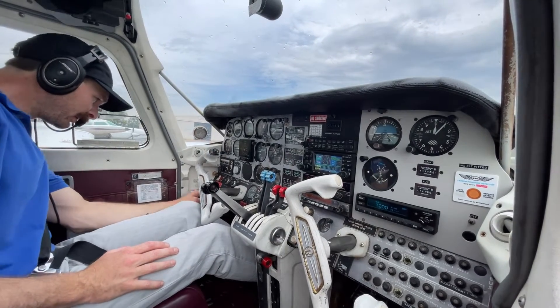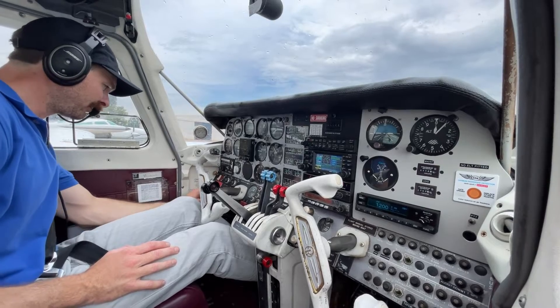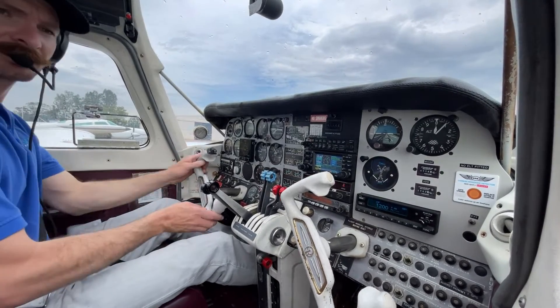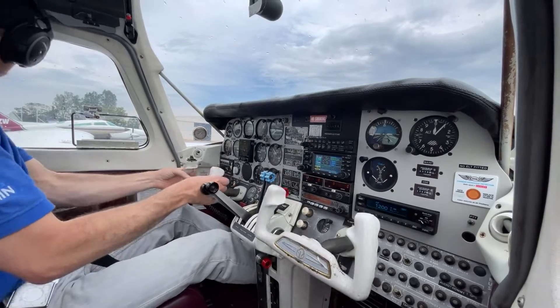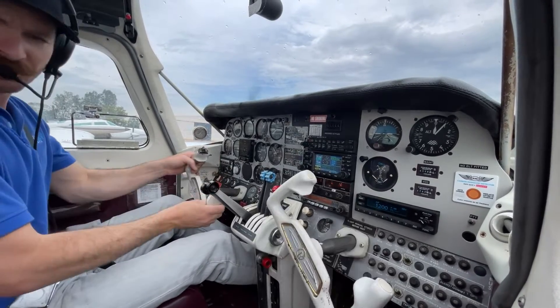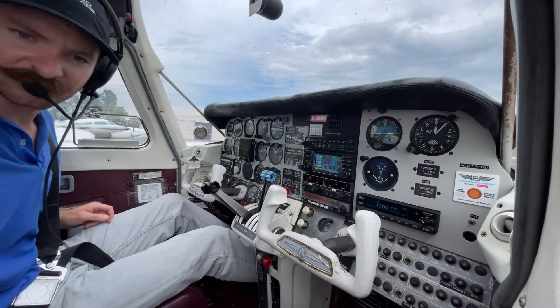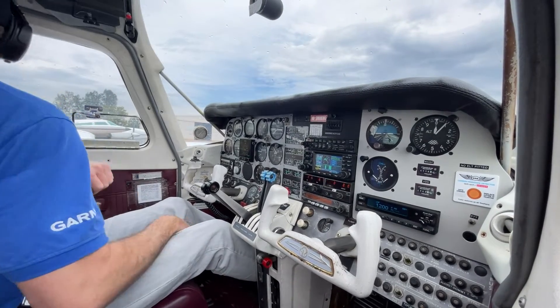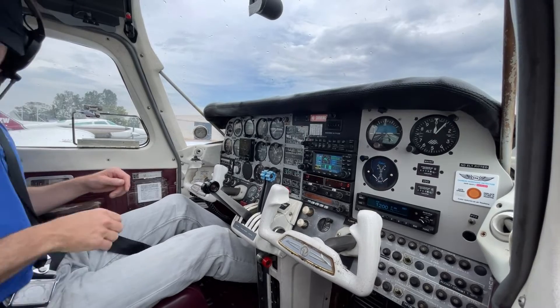Switches — navs on now, and we'll use the strobes till we line up. Controls — full, free and correct. Hatches and harnesses are secure. The camera is attached to the door so I hope it doesn't open. This one's shut, rear's shut, and click-clack — front-back — I've got a seatbelt on.